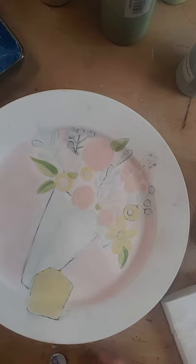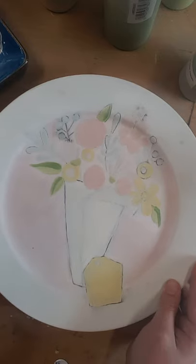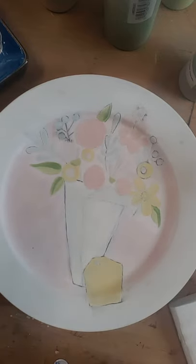Hi guys, we're gonna do the outline part. I'm just trying to make sure you can see everything. For this part we're gonna use the little liner brush, this pointy guy.